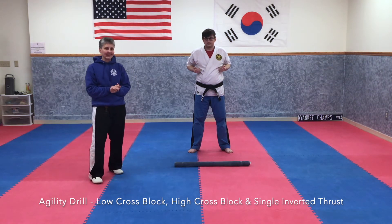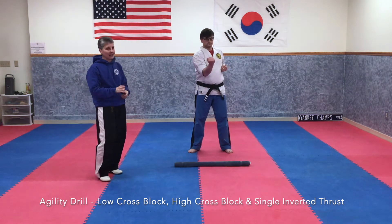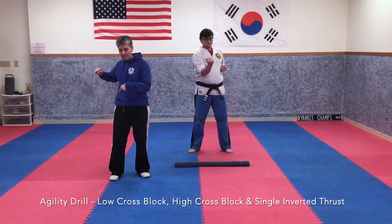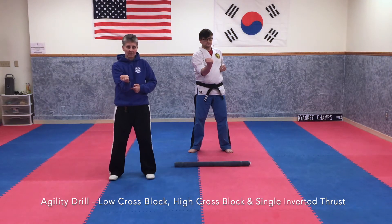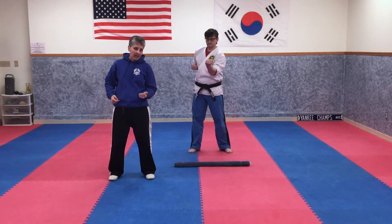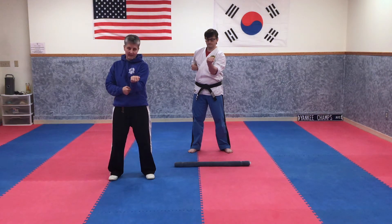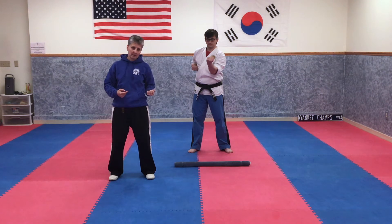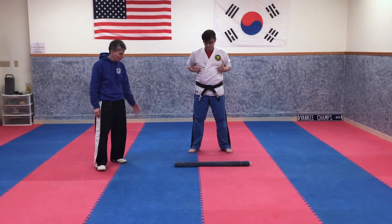The hand strike we're going to use is called a single inverted thrust. It kind of circles around to build up some momentum, goes past your chamber, and it goes up underneath the ribs. Then your elbow pulls back down to your belly. It doesn't come back like that or to the side. So it's called a single inverted thrust.